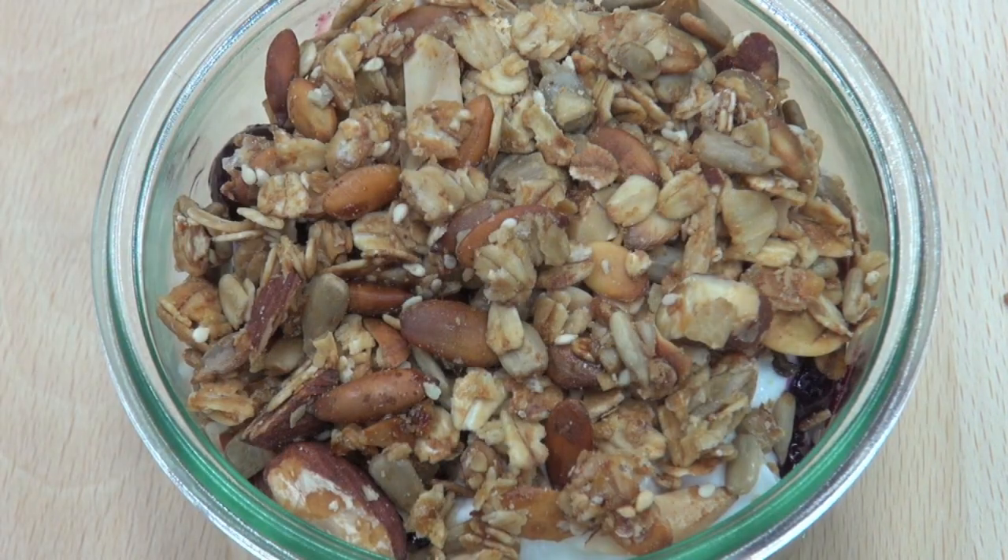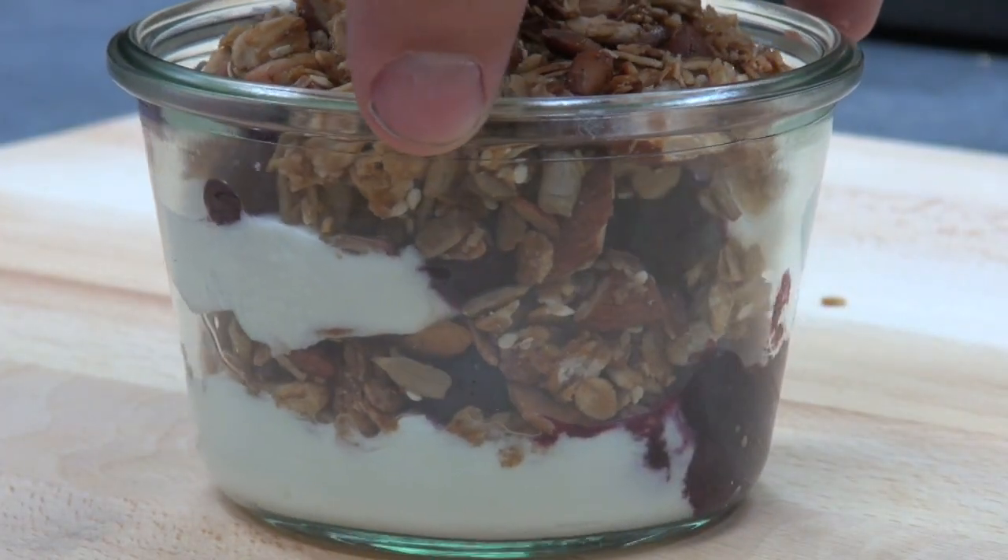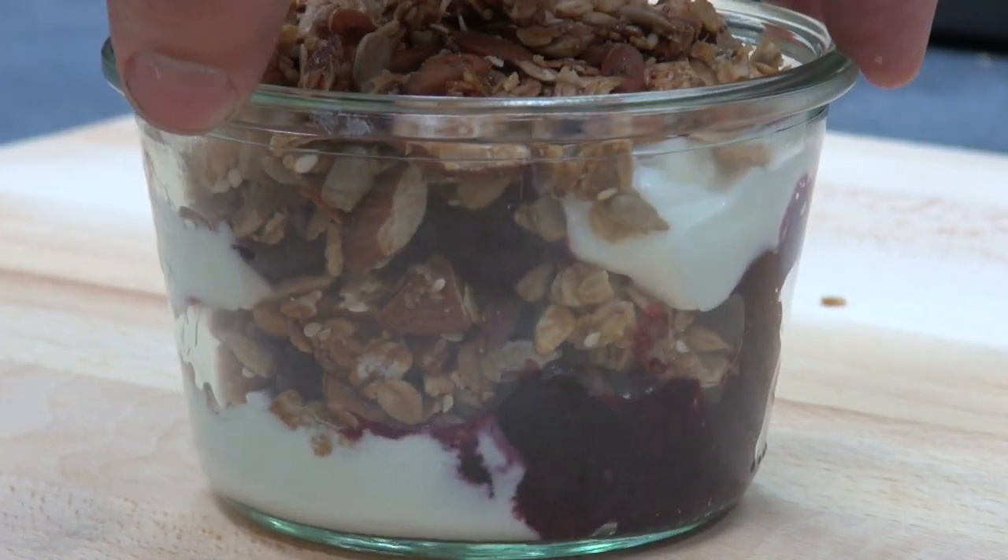And there you have it — that is the perfect breakfast. So cool, so fast to do, so easy to do. That is going to taste spectacular. Let's give this blueberry granola trifle a go! I love the smell of those nuts and seeds — it's just so cool. And to have that going first thing in the morning, that's amazing.